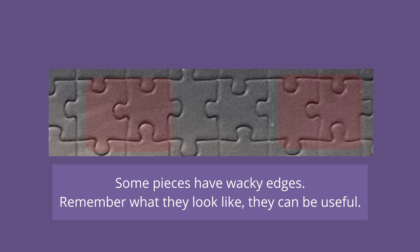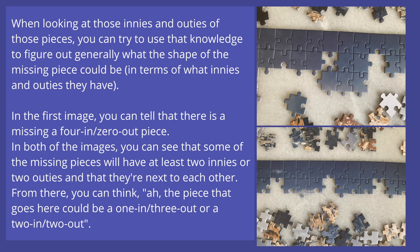Some pieces have weird and exaggerated edges, and sometimes that can help because those weird edges make the piece very distinct — you'll instantly know where they go once you see another piece with the opposite edge. When looking at the innies and outies of the placed pieces, you can use that knowledge to figure out what the general shape of the missing piece is — where the innies and outies are, so it could be like four outs or four ins, maybe split between two.